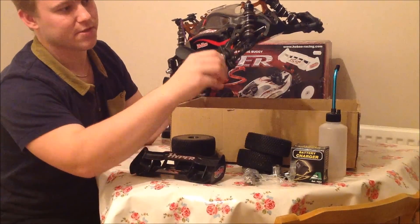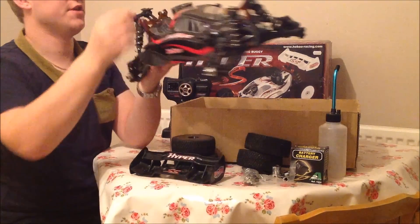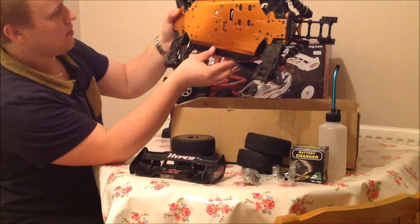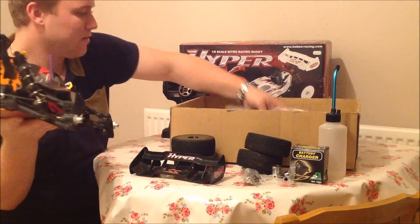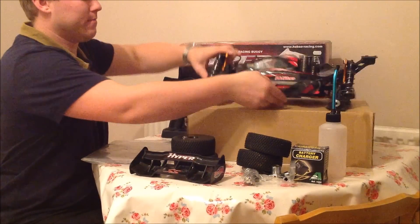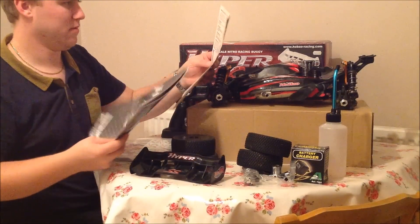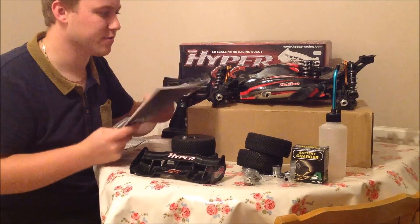It's even got aluminium hooks and shafts for the mud deflectors. There's a huge heat sink cooler on the top. It's a pull start engine. Only a few minor scratches on the back, so not too bad for a second hand truck. He's also given me the manual, which is nice — a full Hyper process manual.